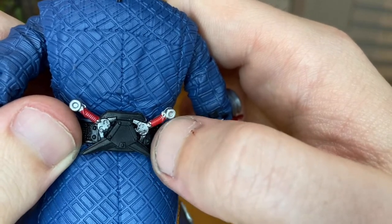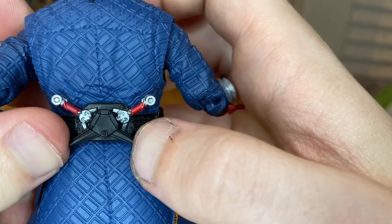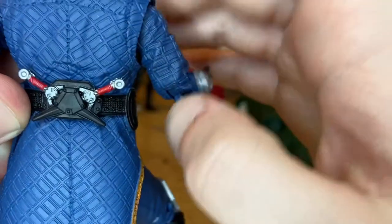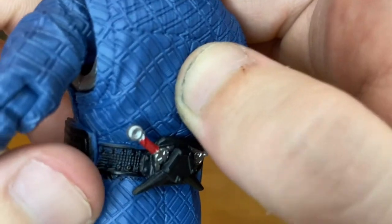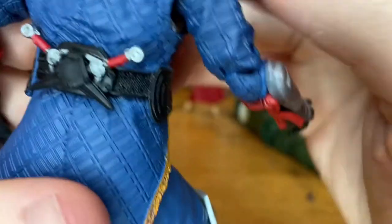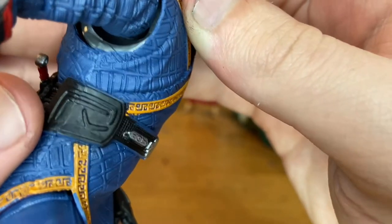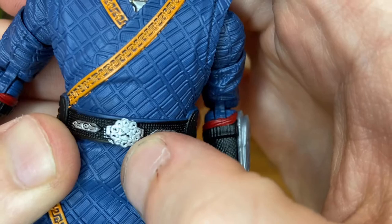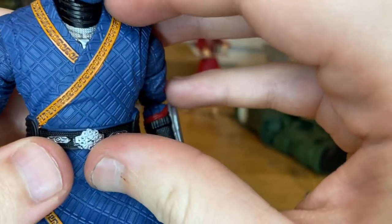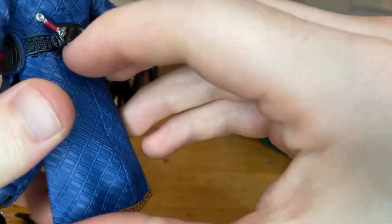He has a really nice navy blue robe or jacket with a checkered-pattern look. There are two non-removable knives sculpted on his back at the hips — same mold, looks nice, though I wish they were actually removable. The belt has cool sculpting with a Ten Rings logo, and there's an orange trim around the collar, down the edges, and along the bottom of the robe.